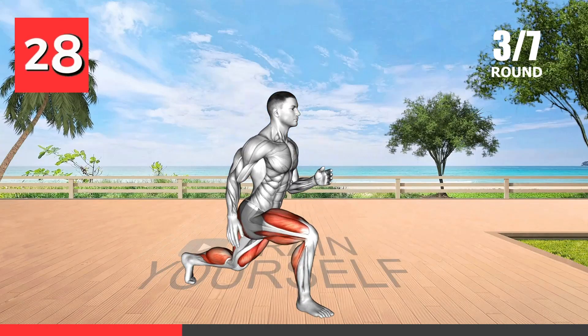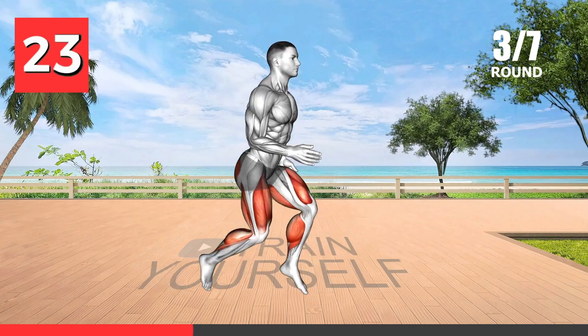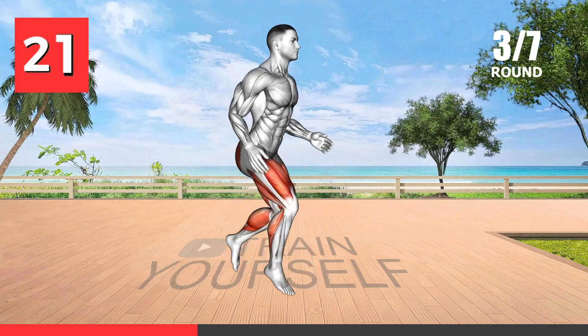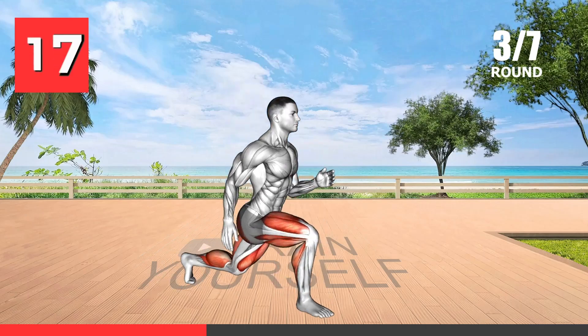The jump split is an intense cardiovascular exercise that helps to build lower body strength and endurance. It targets your quads, hamstrings, and glutes while also engaging your core muscles and improving your balance.